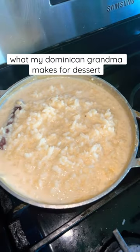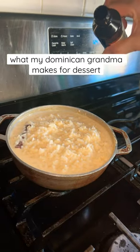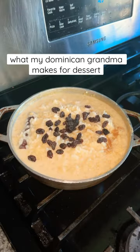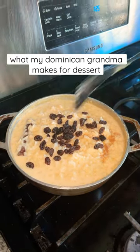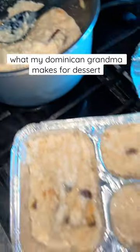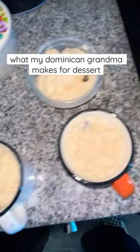After mixing that up and cooking it down, you should have this beautiful creation that you'll add vanilla extract to, along with a little bit of salt and raisins if you'd like. And you're gonna mix and serve. This is a great dessert and even better cold.